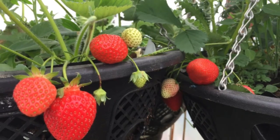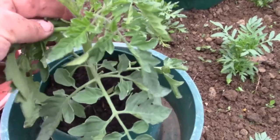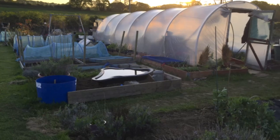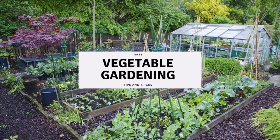Today we're going to talk about strawberries and how we deal with the runners to grow them on for more plants for next year. I'm Ray and this is my homegrown vegetable garden. This channel is all about growing fruit and vegetables on your allotment or your vegetable garden. Today we're going to talk about strawberries and what we do with the runners after they've fruited.